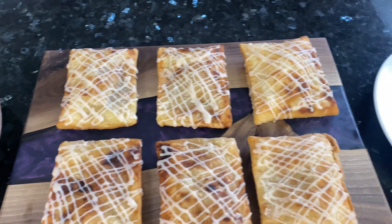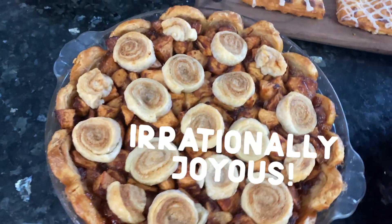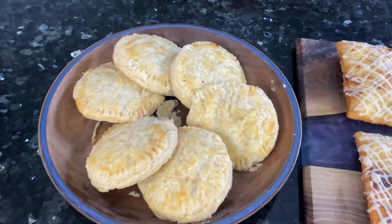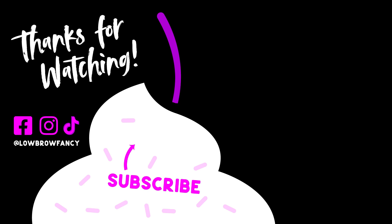And there you have it — a different pie for every meal of the day, the best way to make your Pie Day irrationally joyous. If you're in the mood for a different kind of pastry that uses a very flaky crust, you should check out my Tropical Fruit Danish video.